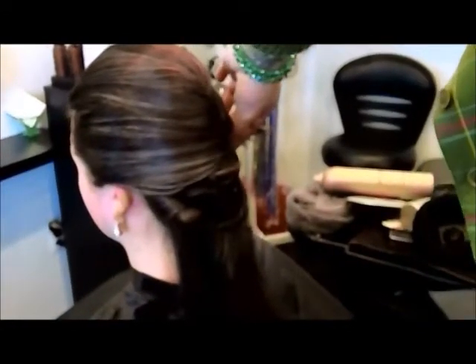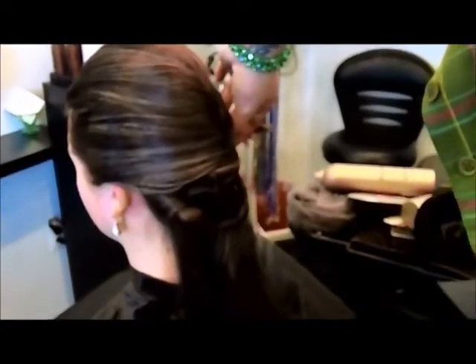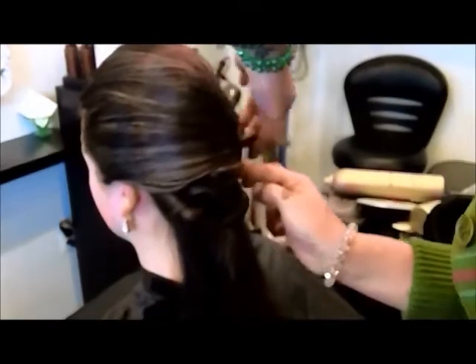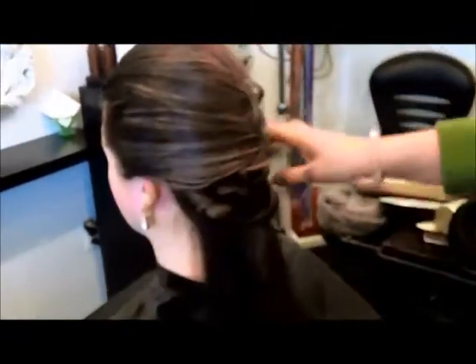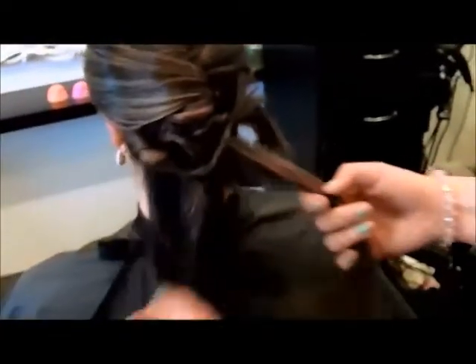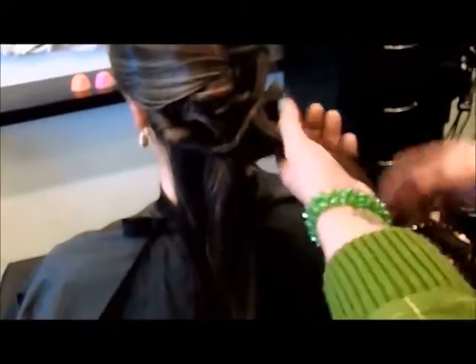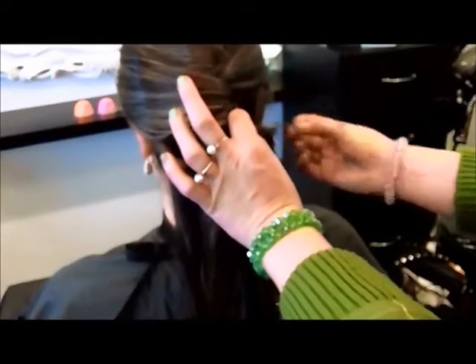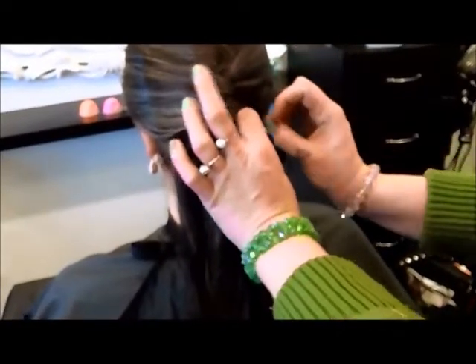Same thing — just going in, putting your pin in horizontally right at that base, and done. This tail right here will stick out — don't worry about it. We'll grab it in a minute and get it sorted out. I'll show you what to do with it. Put one more pin in here, just getting it at that base.